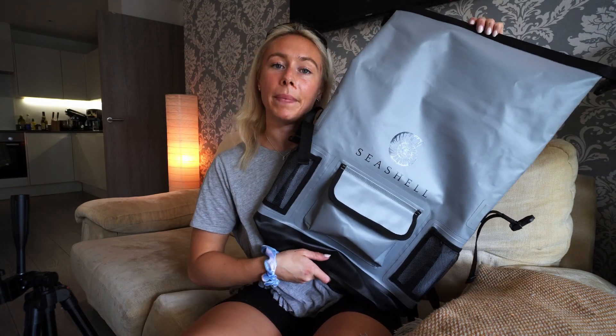The bag is 25 litres and it is completely waterproof. It is made with 500D PVC which makes sure that it's fully protected from the water in particular, but also all weathers.